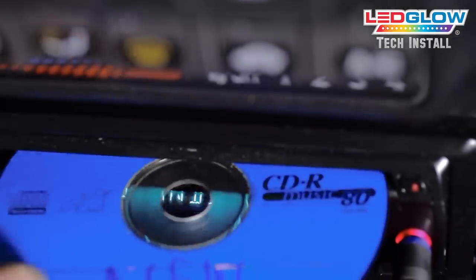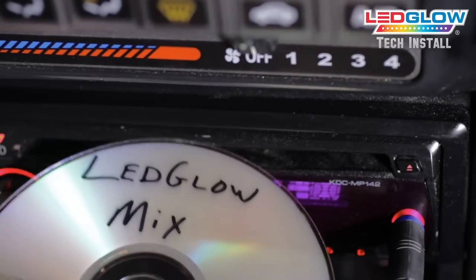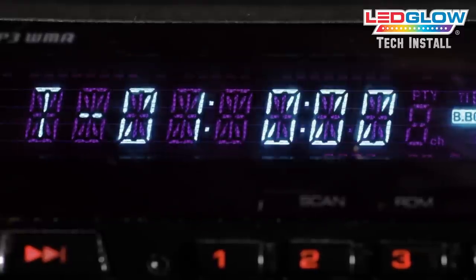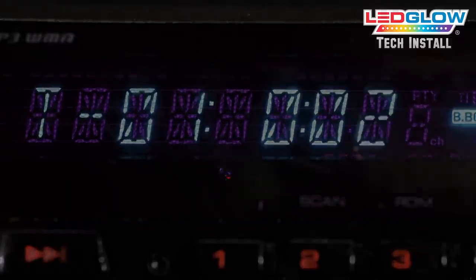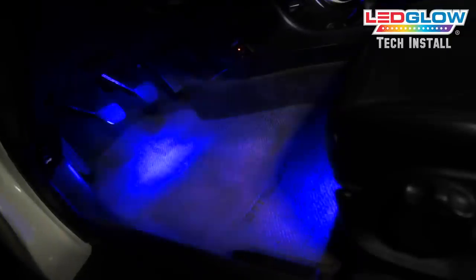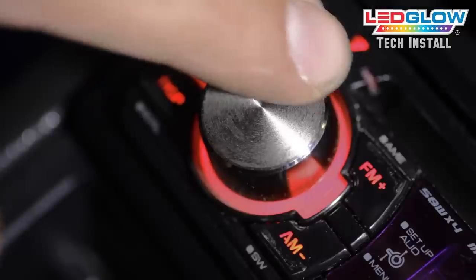This kit features a sound activation mode which allows it to react to the music playing inside your vehicle. If the LEDs are not responding to the music the way you prefer, use the wheel on the side of the control box to adjust the sensitivity until you reach your desired effect.